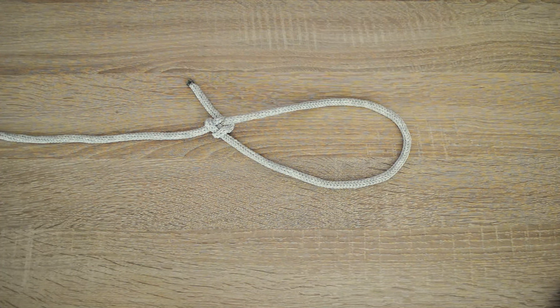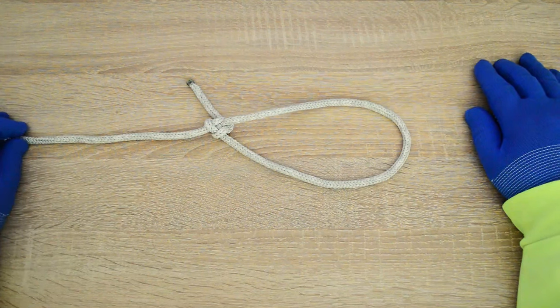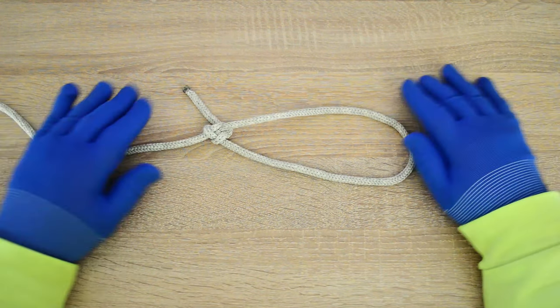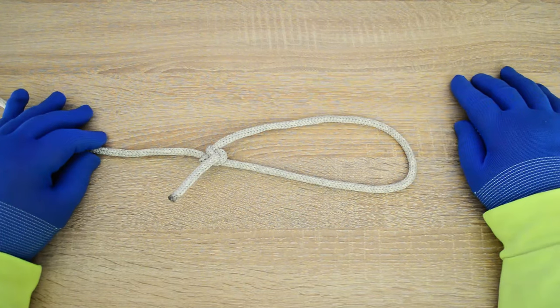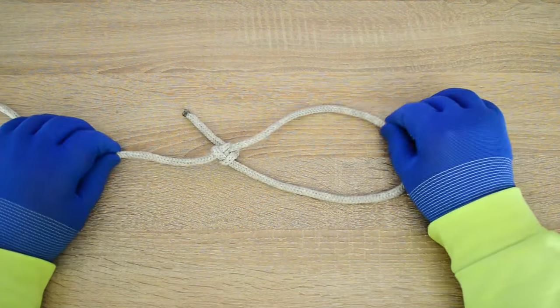Hi everyone, Captain Oleg Volski here. In this video I will show you how to tie a bollard loop, also known as the carrick bend loop. The knot used to make a reliable and stable loop at the end of a rope, formed by the tail turned around and attached to the main part using a carrick bend. Let's go!